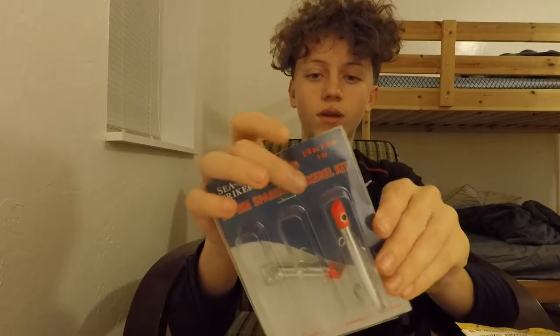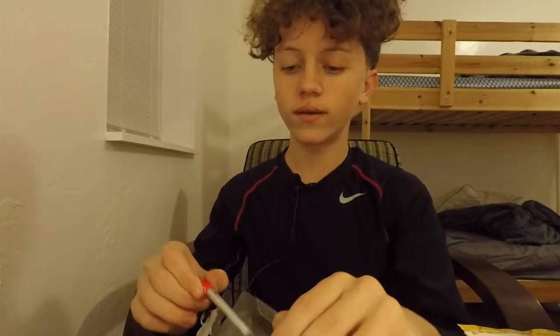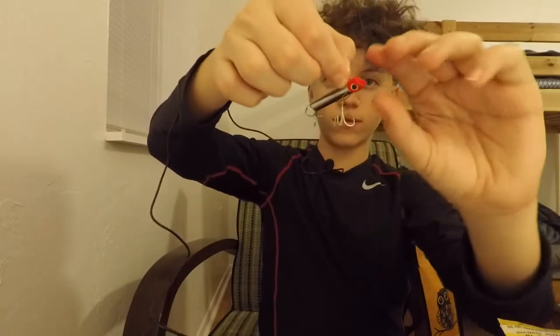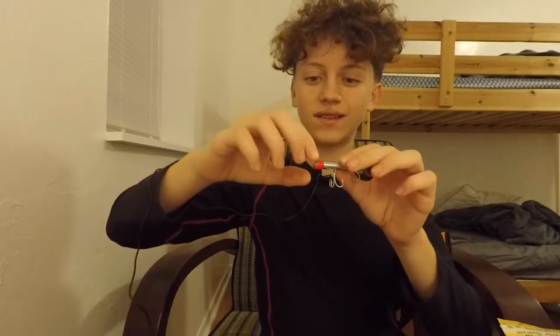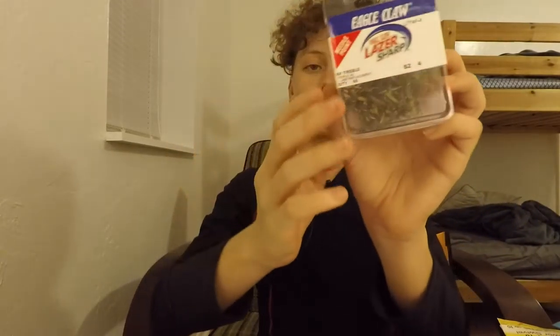These are gotcha plugs for Spanish mackerel. I haven't caught a Spanish mackerel on the larger one yet, but I caught two or three on the smaller one — that's why the head is all messed up and bent from dragging on the bottom. Eagle Claw treble hooks, size 4, pack of 50.